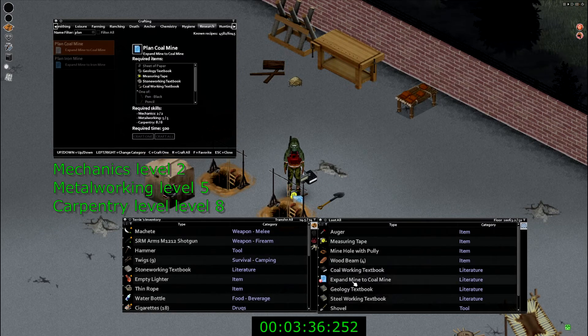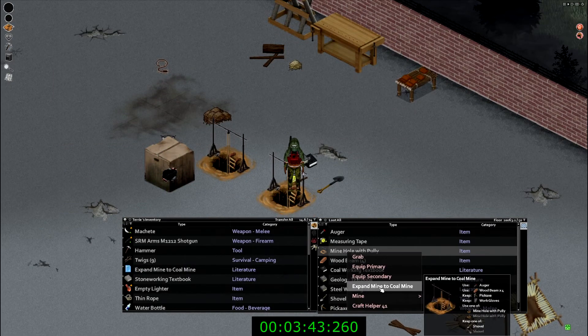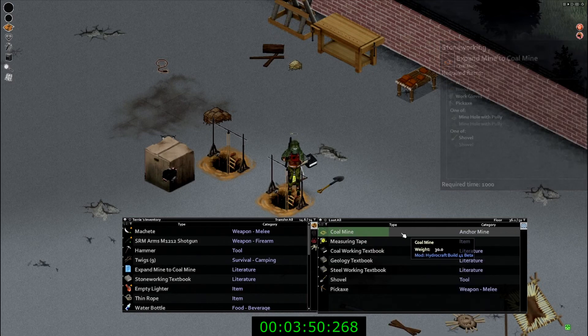The coal mine plan also requires a measuring tape, pen or pencil, plus a piece of paper to give you the plan for the coal mine. Once you have the plan, go ahead and read it. You will also need one auger, the four beams, work gloves, a pick, and a mine with a pulley and a shovel.